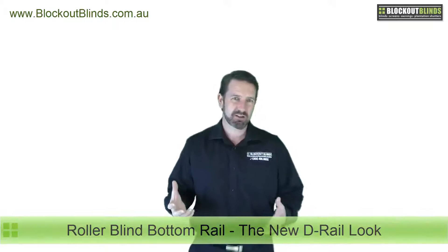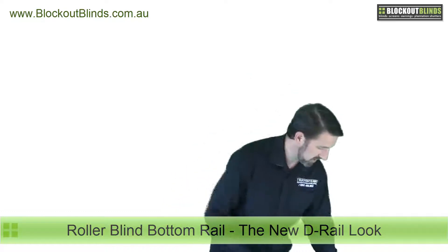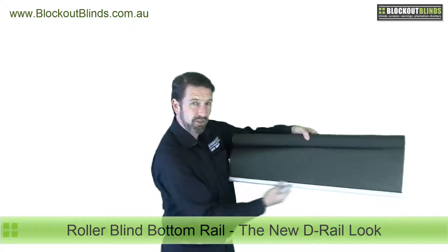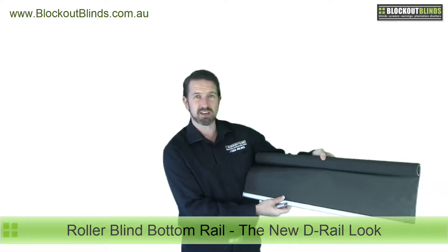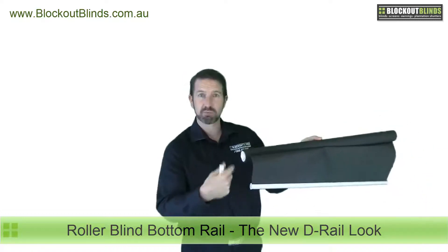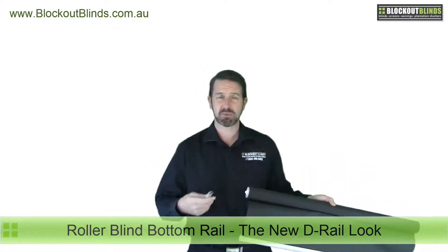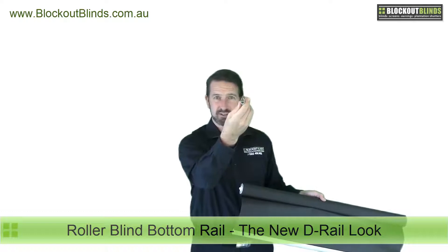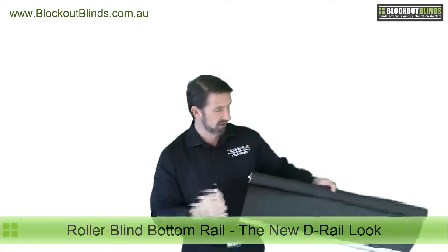Well why are we so excited? Well they haven't changed for a while. Let me just show you what a bottom rail looks like — this is a roller blind with the rail on the bottom, which most roller blinds have these days. It was probably about 6, 7, 8 years ago where the only option you had was a bottom rail with a perfectly round profile. Then about 4 or 5 years ago things progressed — people wanted a more modern look so we came up with the elliptical shaped or teardrop shaped bottom rail, which has been doing very well and we've been using it for the last 4 or 5 years.